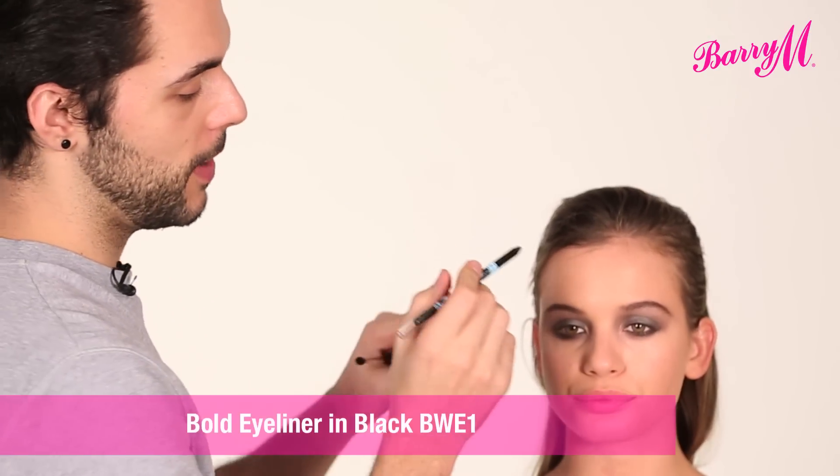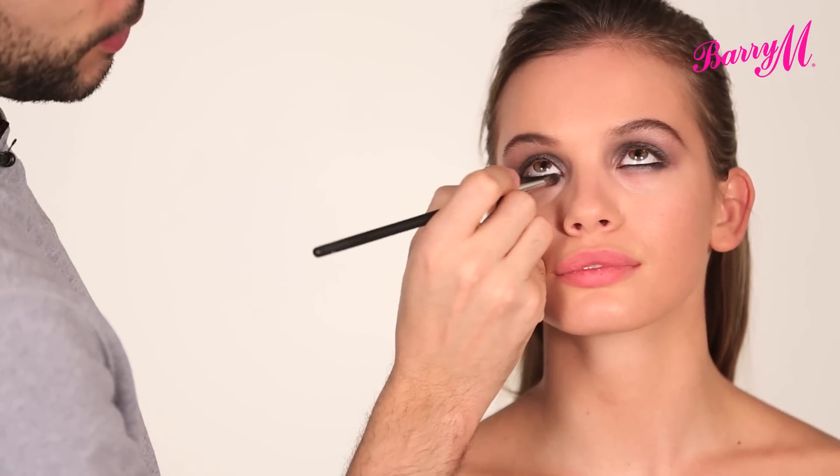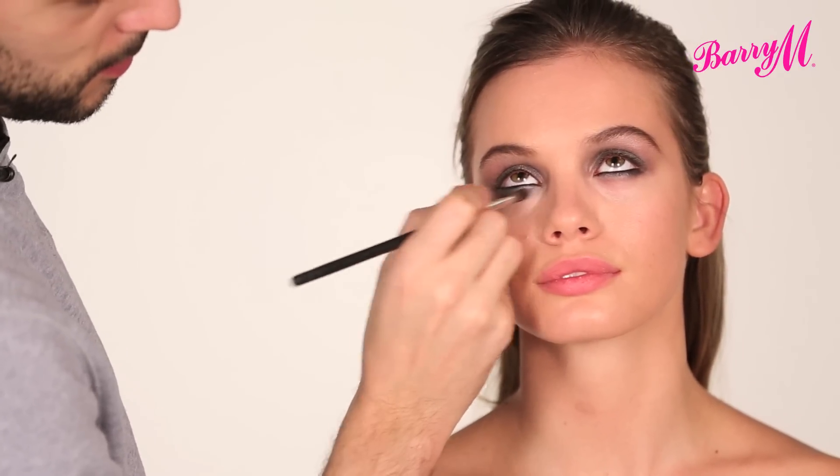Inside the eye, I'm going to use bold black waterproof eyeliner, taking this all along the waterline. Then I'm going to lightly blend it into the eyeshadow pencil already underneath. Using the same eyeshadow that I used on the top, I'm just going to run that along the bottom lash line. Don't be scared to take this quite low, because that's how Beyoncé wore it.